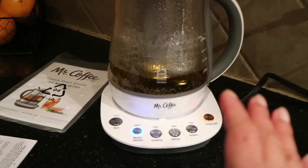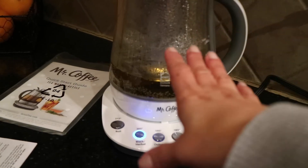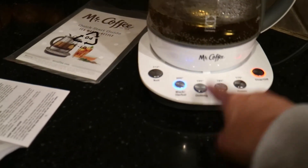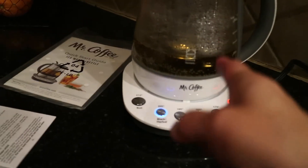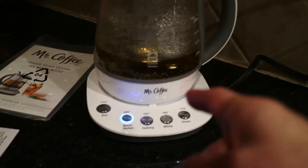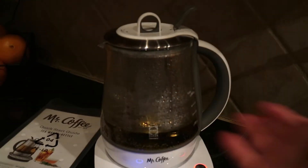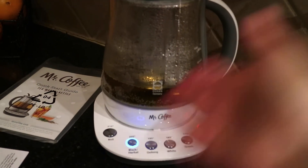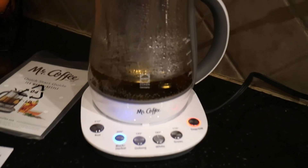But this has its flaws. I teach online and sometimes in the morning I put the water in, press the temperature I want, and then go start teaching. I don't come back in time when it beeps for the steeping basket, and then this thing just starts beeping and annoying my family members who don't drink tea and don't know what it's beeping at them to do.